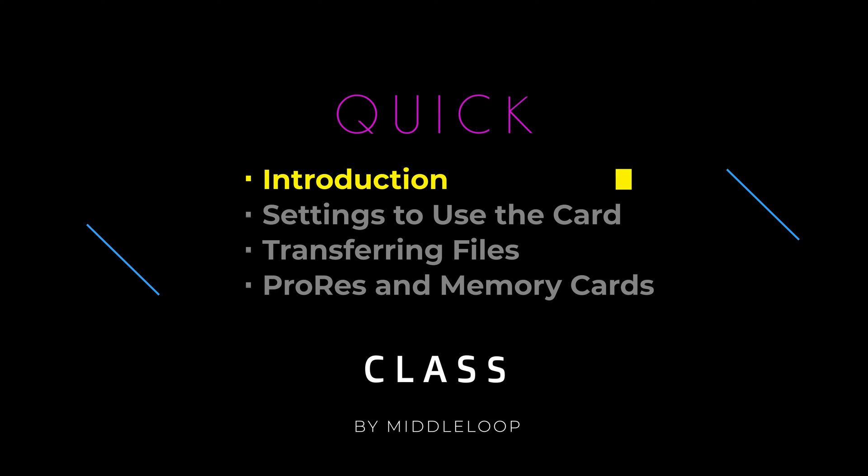We'll start out with an introduction, picking the right card, formatting it, and some other information you might find useful. Next, we'll go over settings and show what you need to change. Then we'll get into transferring the files to your computer and show where on the memory card you'll find the video and photo files. And finally, some information specific to recording video in ProRes.